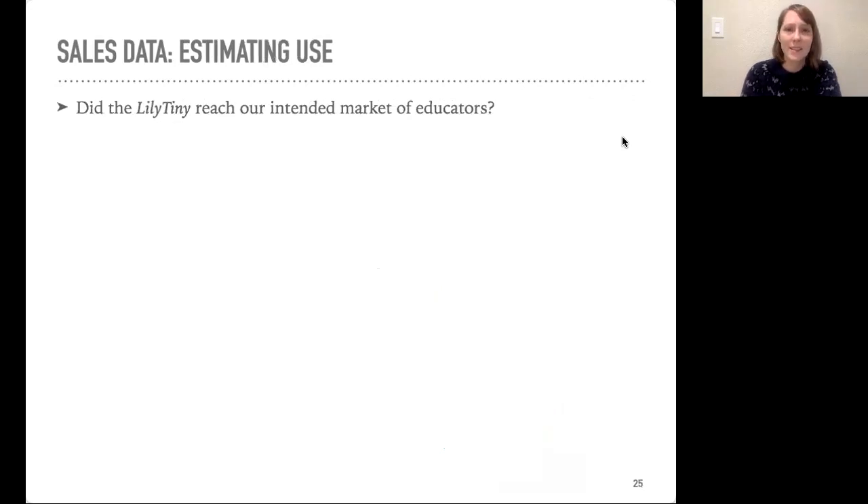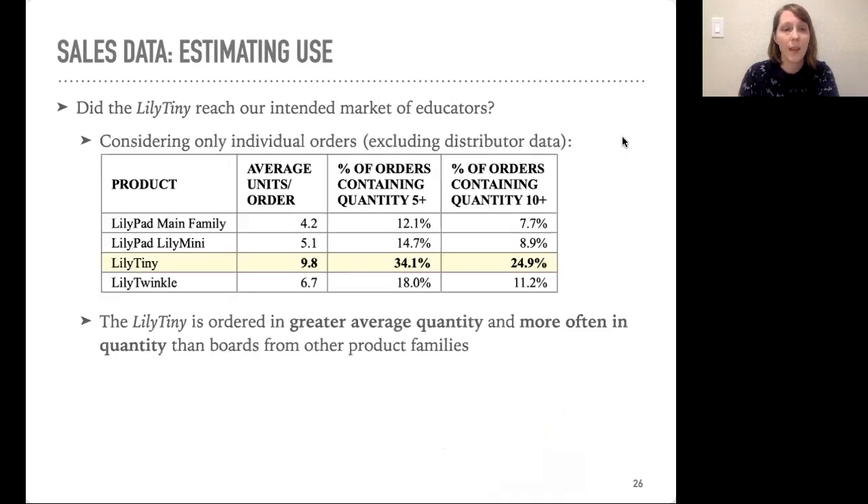We also wanted to understand if we reached our intended market of educators. The sales data doesn't specify who's purchasing the boards, but it does tell us the quantity in each order. We assume that hobbyists purchase a few at a time and educators are probably purchasing in bulk. When we took out the distributor data and looked only at customers, we found that the LilyTiny is ordered in greater average quantity and more often in quantity than boards from the other product families, suggesting it's being used in educational contexts.